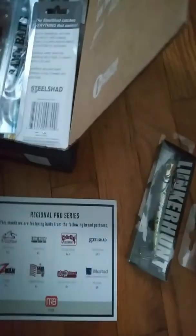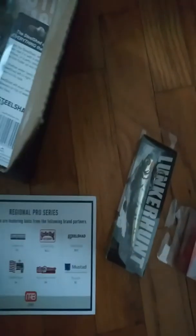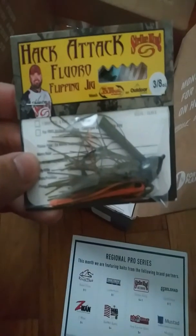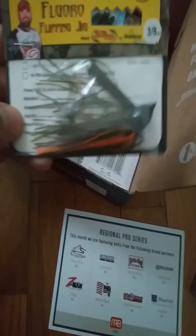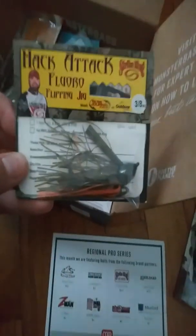Next is Strike King — a Flippin' Jig, a Fluorocarbon Flippin' Jig. I don't know if it really matters since I have mono and braid, so if it really matters I'll have to get some fluoro. Orange and green pumpkin color, looks like. What's nice about these is they have the threaded bait lockers. This is 3/8 ounce, coming in at $4.50.